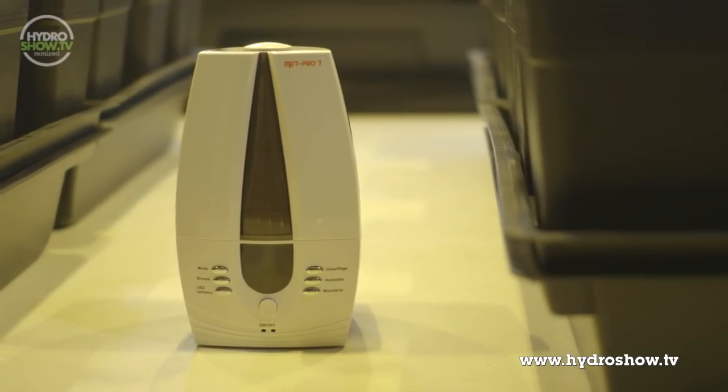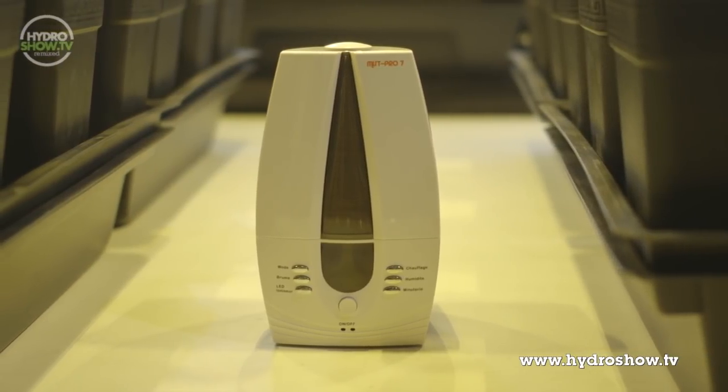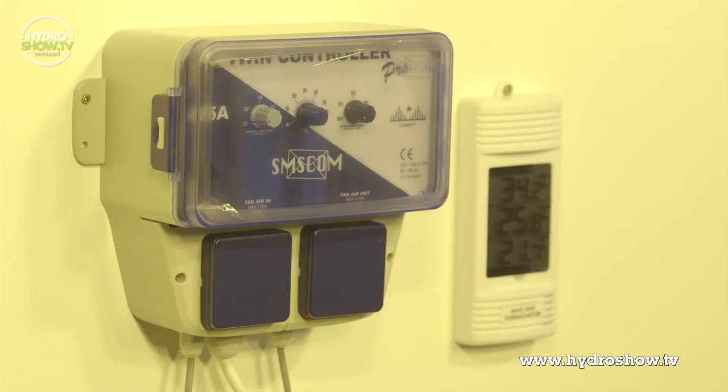To provide extra humidity in the room, South Coast included a Mist Pro humidifier. On the wall in the main room is a Max-Min Digital Thermo Hygrometer for keeping an eye on essential environmental readings.